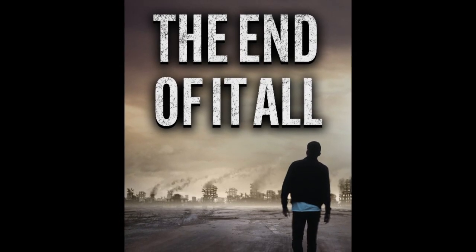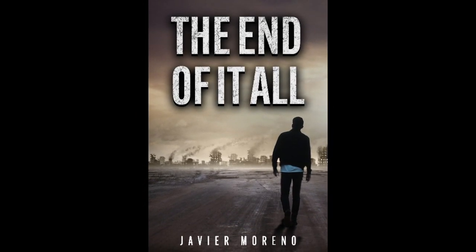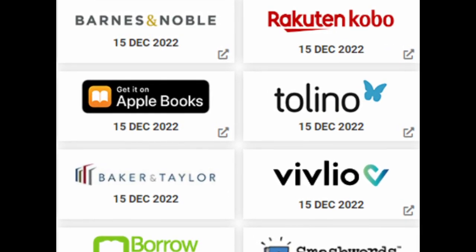Before I dive into the tips and tricks of the Nano S2, I'd like to recommend a book by Javier Moreno — that is me, yeah, I wrote my first ebook. It's a very small book, 47 pages long, it'll take you an afternoon to read. It's a short story about a post-apocalyptic world. It's called 'The End of It All' and it's available on Barnes & Noble, Amazon, Kobo, Apple Books — wherever you get your ebooks. It'll help fund projects here, starting with the Goblin 700. Thank you very much.